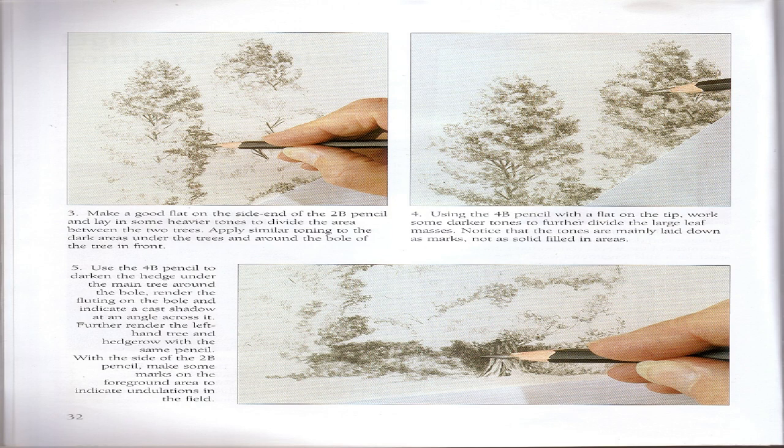Step 3: Make a good flat on the side end of the 2B pencil and lay in heavier tones to divide the area between the two trees. Apply similar toning to the dark areas under the trees and around the bowl of the tree in front. Step 4: Using the 4B pencil with a flat on the tip, work some darker tones to further divide the large leaf masses. Notice that the tones are mainly laid down as marks, not as solid filled-in areas. Step 5: Use the 4B pencil to darken the hedge under the main tree around the bowl, render the fluting on the bowl, and indicate a cast shadow at an angle across it.